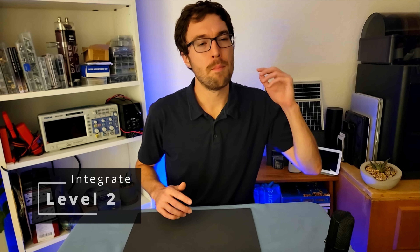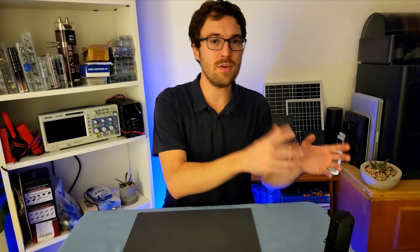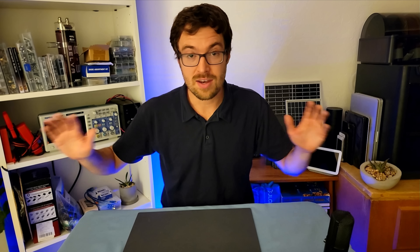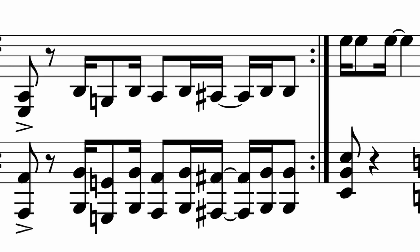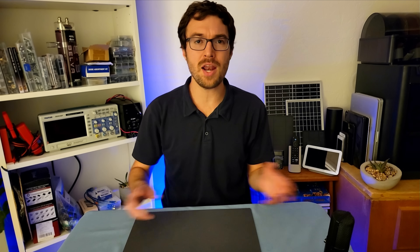The magic really begins once you start to integrate these separate things — combine a button with an LED, or a sensor with a speaker. All of a sudden you're taking individual tools and combining them into a system. It's like taking individual vocabulary words and putting them together into a fluid sentence. You're starting to speak like a real engineer. Music isn't just one note — it's an arrangement of many. And it's the same with electronics. When you start to combine and integrate them, this is where that real electron jazz begins.